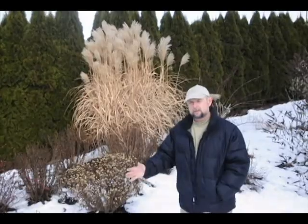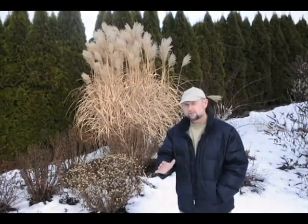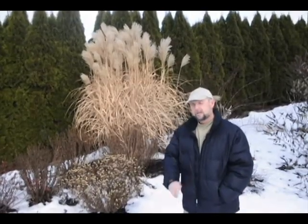Typical of ornamental grasses, you want to get them cut down — in the Okanagan, around the end of February is a better timing. The first week of March or so is not a bad time to do that. You take them right flat to the ground so that when the new shoots come up, there's not any debris down there that's going to affect them for the next year.